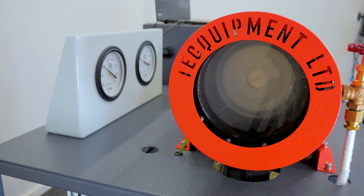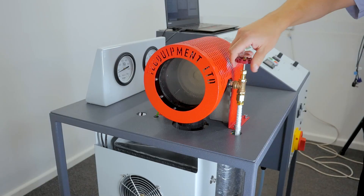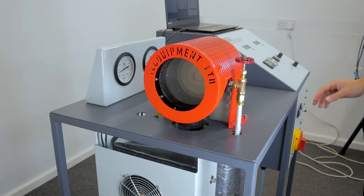As a closed loop system, water for this experiment is constantly recirculated throughout the system, avoiding water wastage and increasing rapid experiment repeatability.